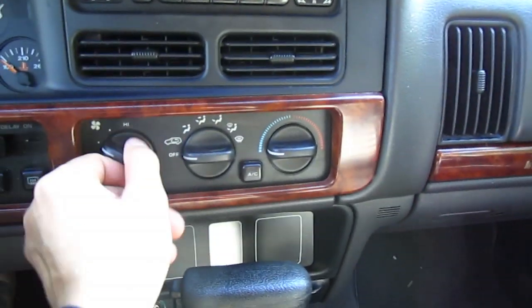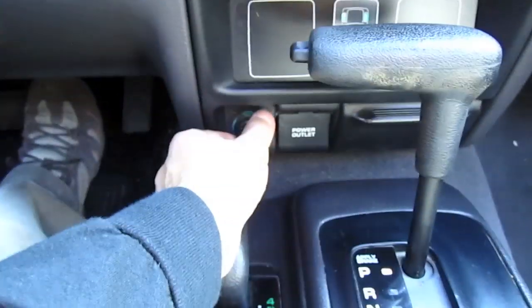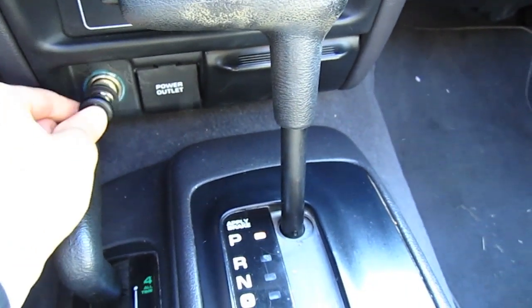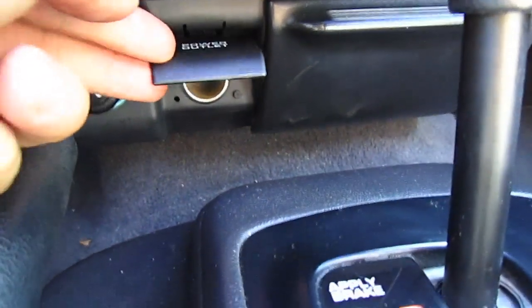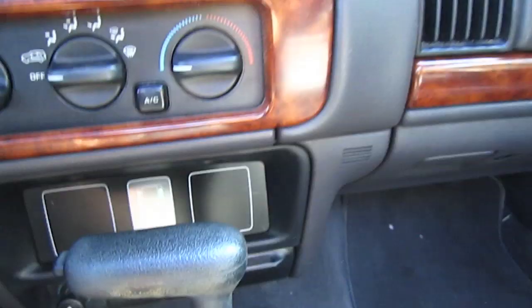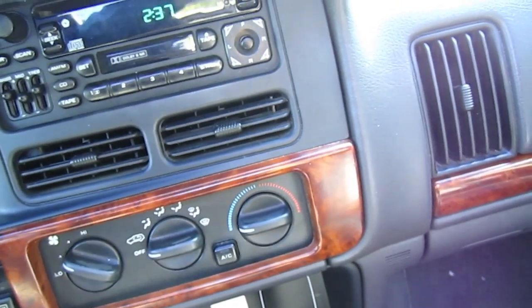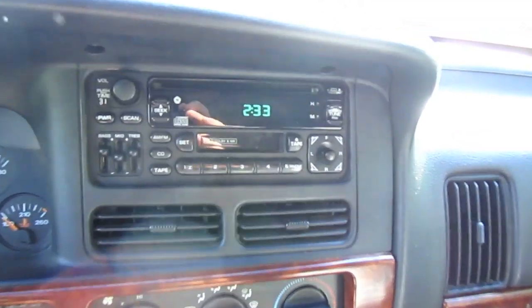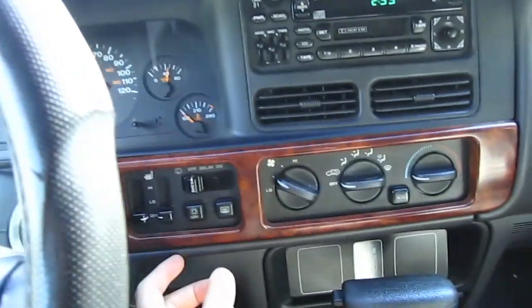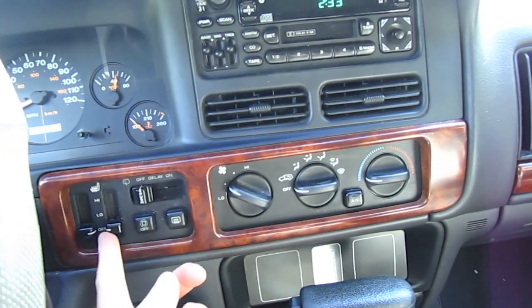Heat and air conditioning, it has a cigarette lighter, power outlet, ashtray, radio, CD and cassette player, and heated seats.